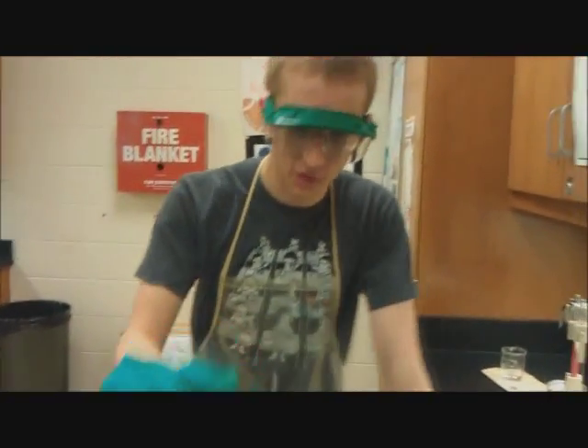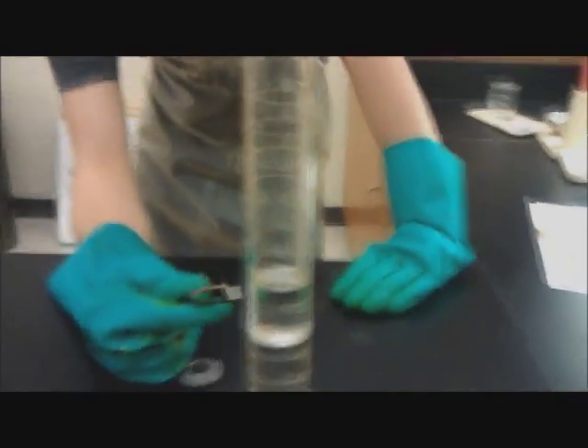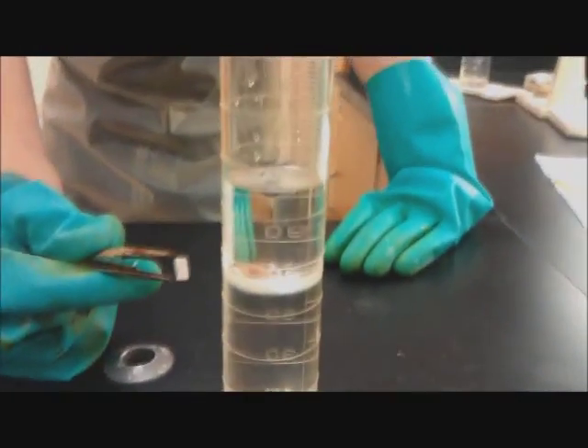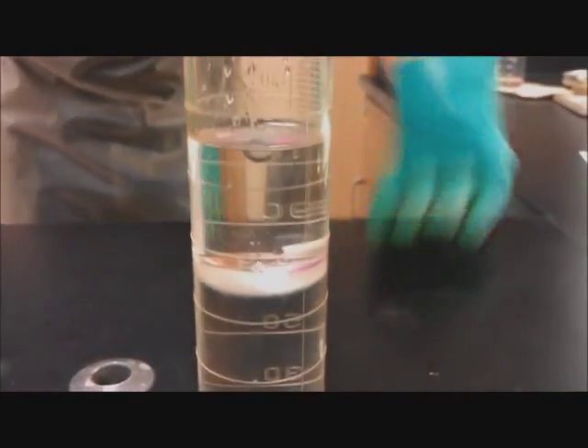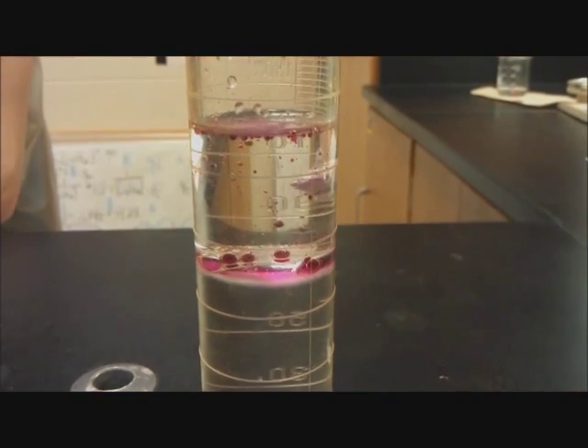We're going to take the sodium and drop it in. It'll be inert with the mineral oil, but as soon as it touches the water, the phenolphthalein that's in there is going to turn pink because we're producing sodium hydroxide, which is a base. Bam — as soon as it touches, it turns pink.